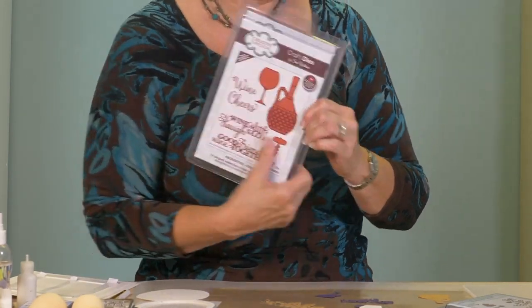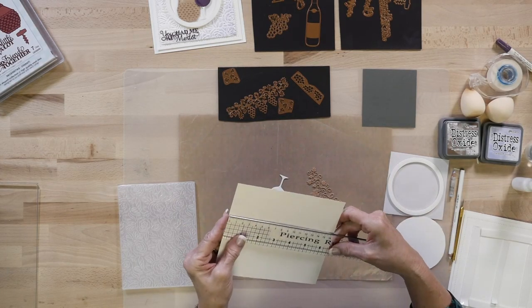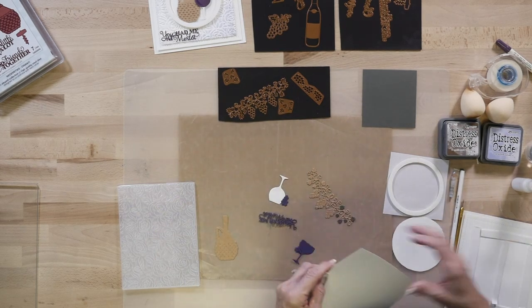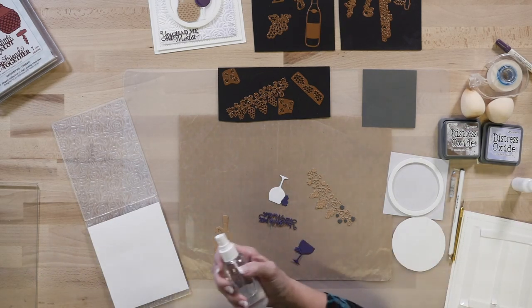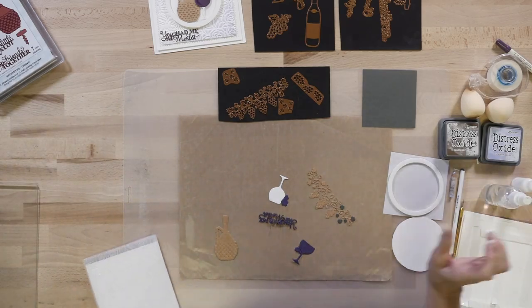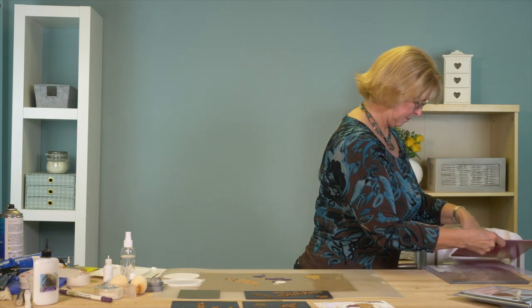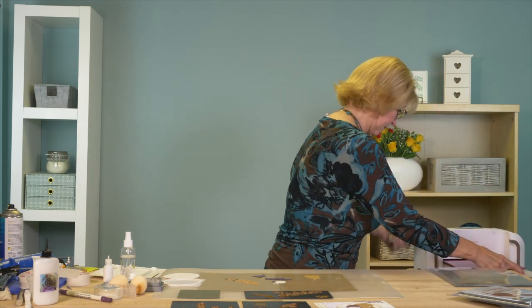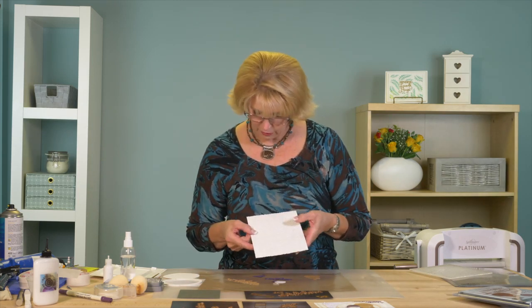We'll start with the embossing. I've got a piece of coconut white card — just under five and three quarters by just a hair over six and a half. I'm going to pop that into our rose bed folder. It's a very deep folder; I find it's easy if you just give it a light spritz of water, and then we're going to run it through with just our raspberry adapter plate. That gives you a really nice, very deep deboss.